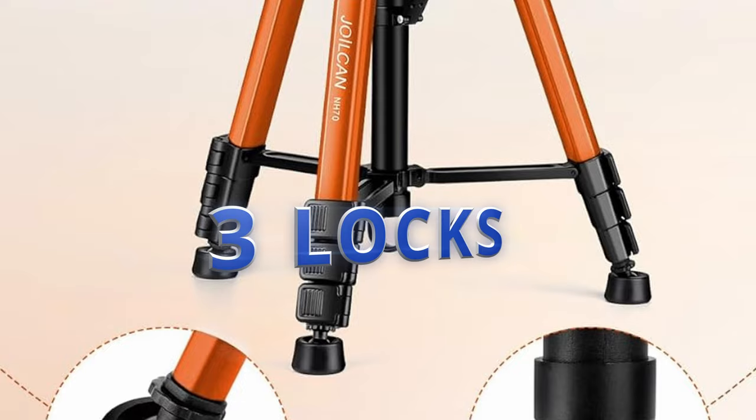How many of you love locking and unlocking the legs on your tripod? Me neither. I've always hated the locks on tripods — they were a necessary evil. Some tripods even have up to four or five stages of locks per leg. I know this is to provide a more compact design, but the experience is just not enjoyable.